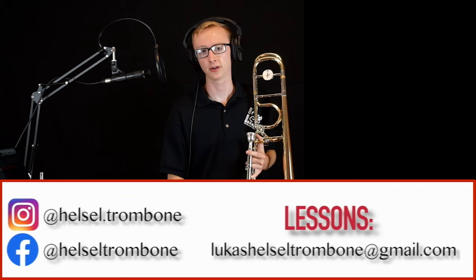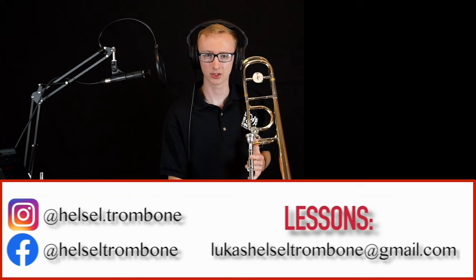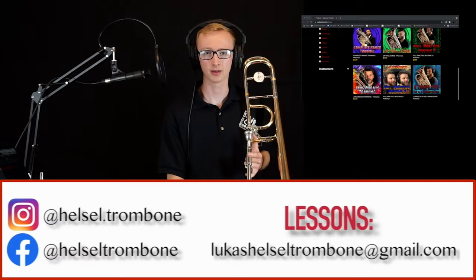I hope all of these exercises were helpful, and if you have any questions or if you'd like to schedule a lesson, please feel free to comment below or contact me at lucasheltrombone@gmail.com. Also, once again, don't forget to check out metonis.com. There you can download all of these exercises and anything from previous educational videos as well.